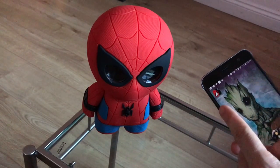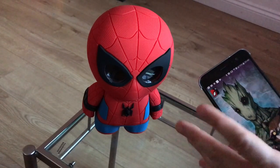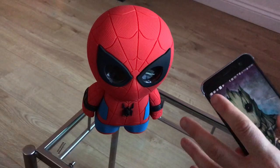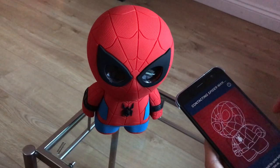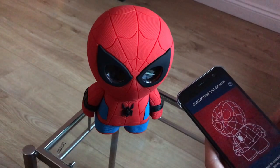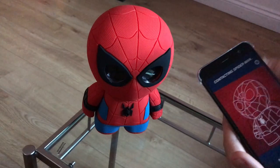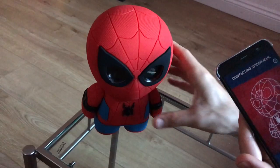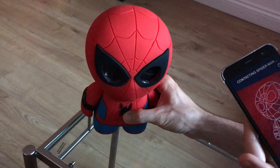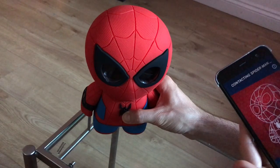We've downloaded the Spider-Man Sphero app from the Google Play Store — it's also available for iOS devices via Apple's App Store. We're going to wake Spidey up and just say hello. The two of them connect via Bluetooth, and then Spidey can also update via Wi-Fi so you can update his features and keep him fresh. Now we've got to press and hold his main Spidey button — so that just depresses and holds.